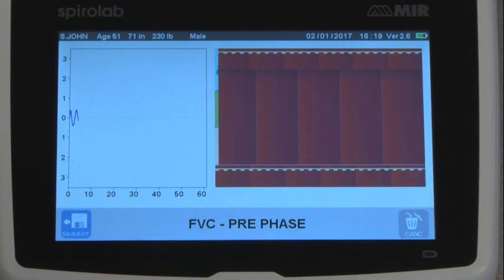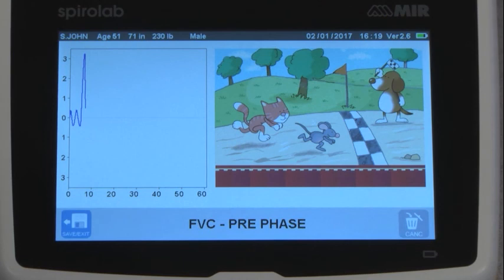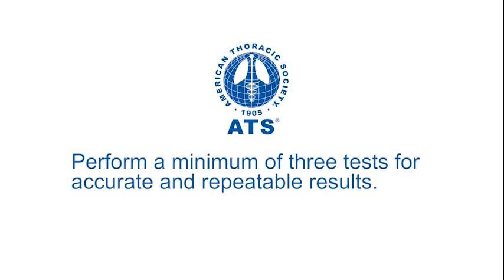The SpiroLab also has an incentive screen that can be used for both pediatric and adult testing to help you get a good result. The American Thoracic Society requires you to do a minimum of three tests to get accurate and repeatable results.